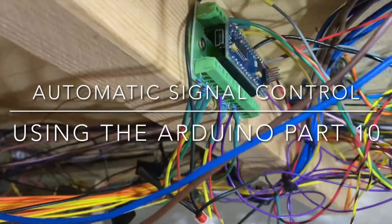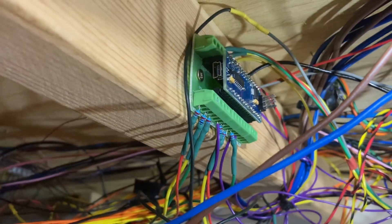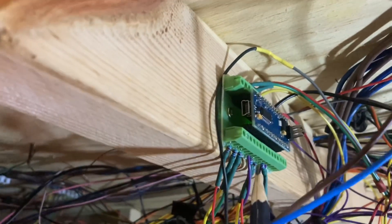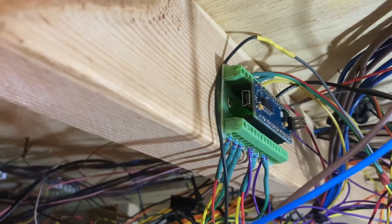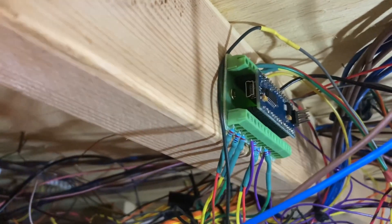Hello again. The proof of the pudding is in the eating, as they say. I've installed my first Arduino on my layout to control signals — this one here. This one is now controlling three signals, which I'll show you in a moment. One is operating as per our previous test runs, but the other two are linked together because they protect the junction.